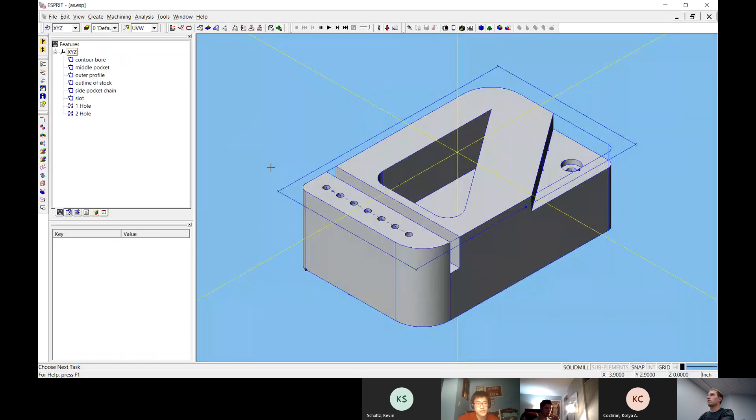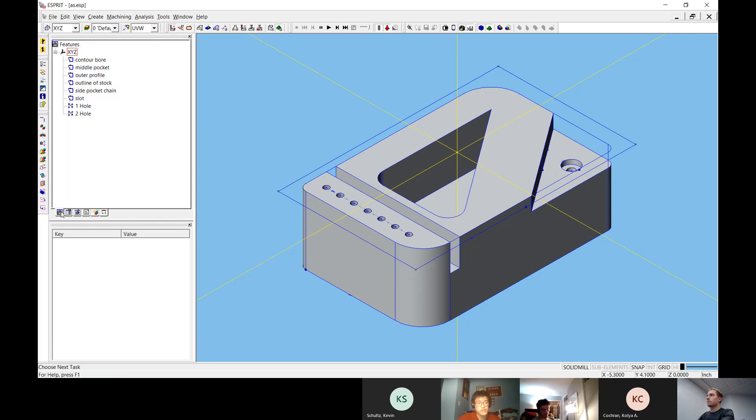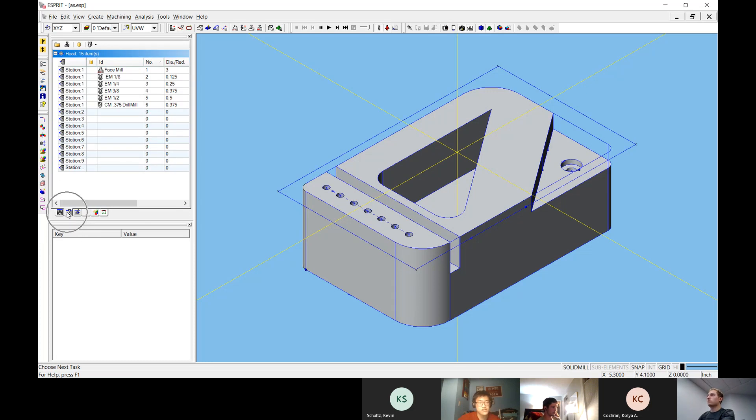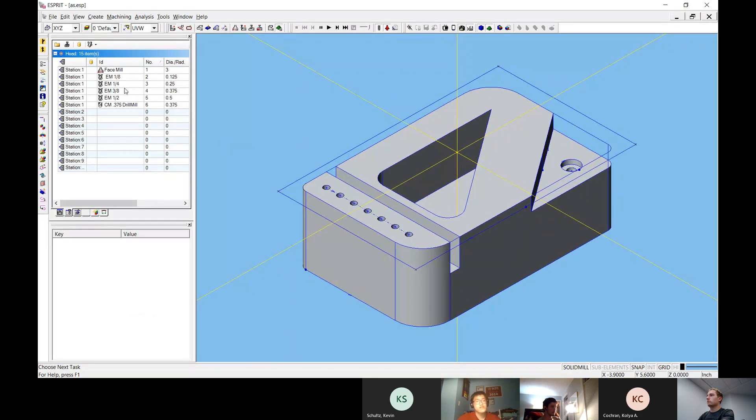This is what we had from last week. If we look at the project manager — the first tab is the features tab and the second one is the tool tab. Today we're just going to be looking at the tool tab. If you click on the second tab you will see the tools we have. Right now we have six, and those are the tools that have been loaded previously from the template.